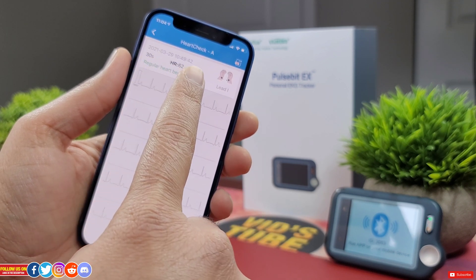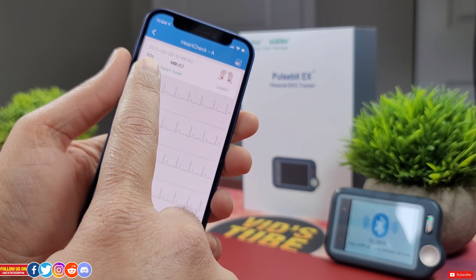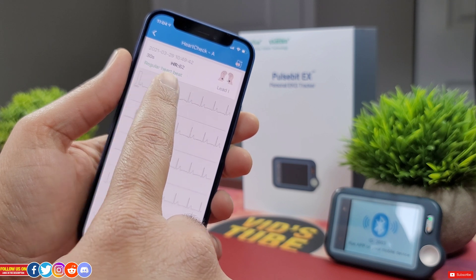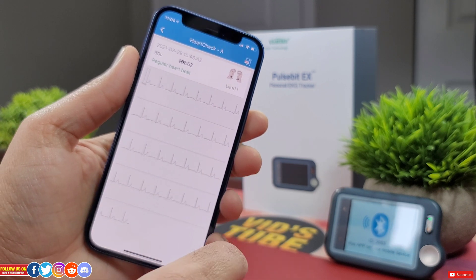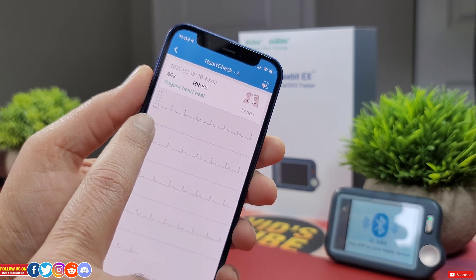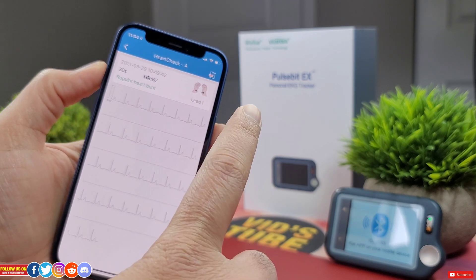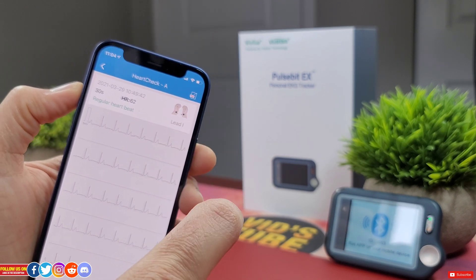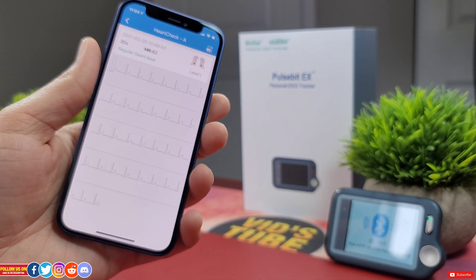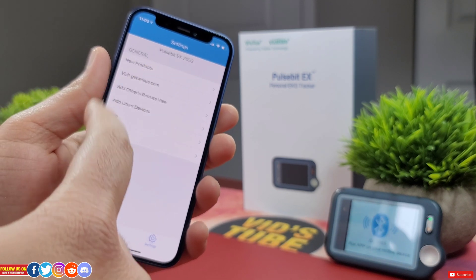In the app you can view detailed readings showing how the reading was taken, the time and date, heart rate, and ECG reading duration — either 30 seconds, 60 seconds, or five minutes. It also shows whether the reading was regular or irregular, and the entire reading graph, which you can zoom by 0.5, 1, or 2 milliseconds per division. You can even export the entire reading to PDF and share it with your doctor.